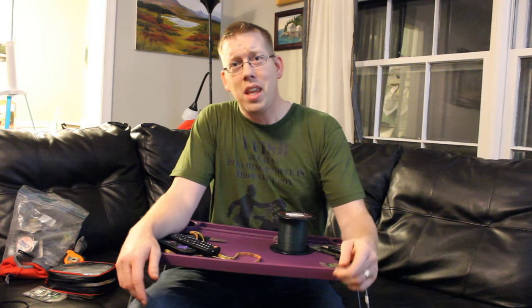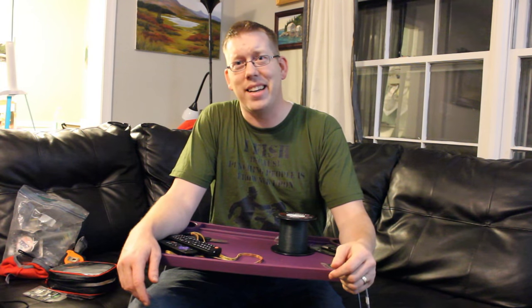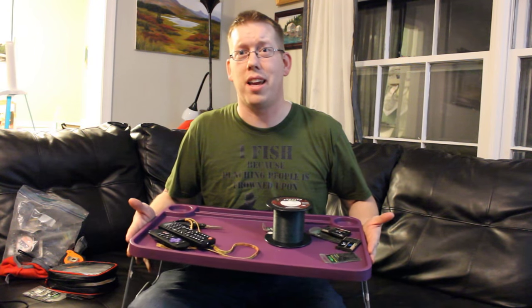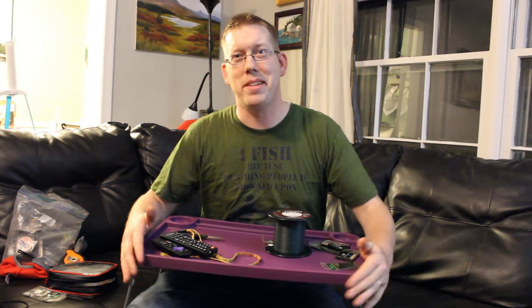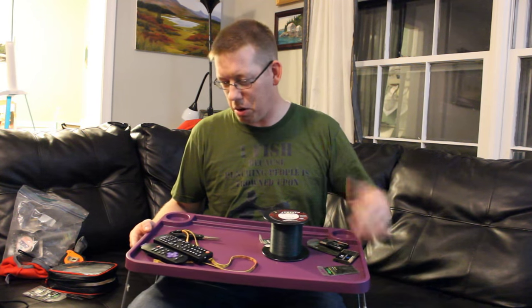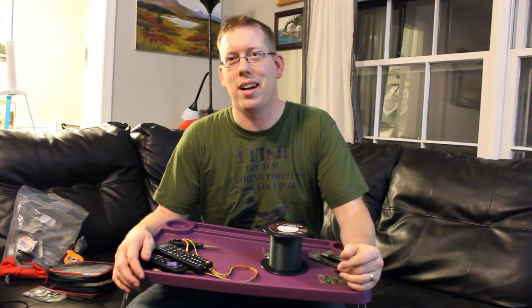Thank you Lee for the tip. Mine didn't have flowers on it like his did, but hopefully purple's good enough. At any rate, it's a good idea — go to IKEA, go to Walmart, get yourself a little TV tray for a few bucks and you can tie rigs in front of the TV with a little bit less hassle.